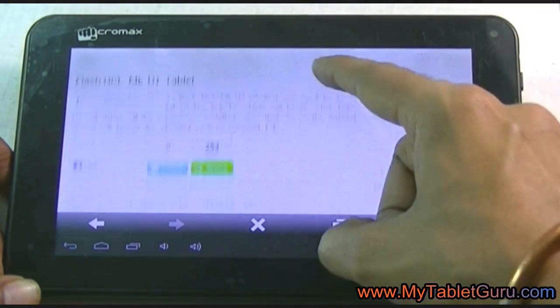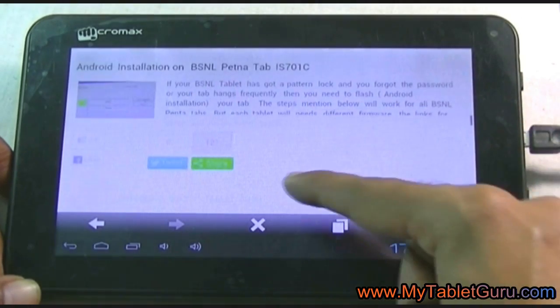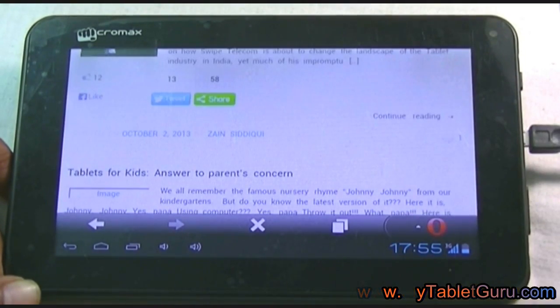The very similar method will work with other Micromax tablets also. If you have any questions, please comment below. Thank you.